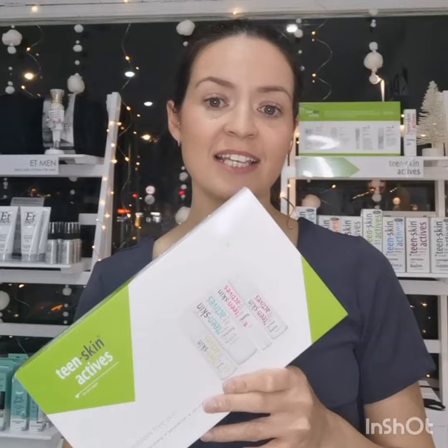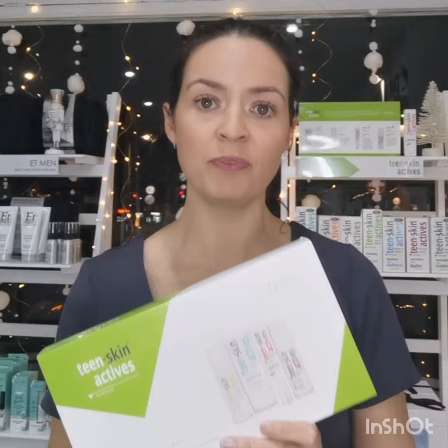This pack is just £20 and it contains three 50ml products, which are the Clearing Skin Wash, the Clearing Skin Lotion, which is a toner, and an Anti-Shine Skin Balm. It also contains a 15ml Clearing Spot Gel.